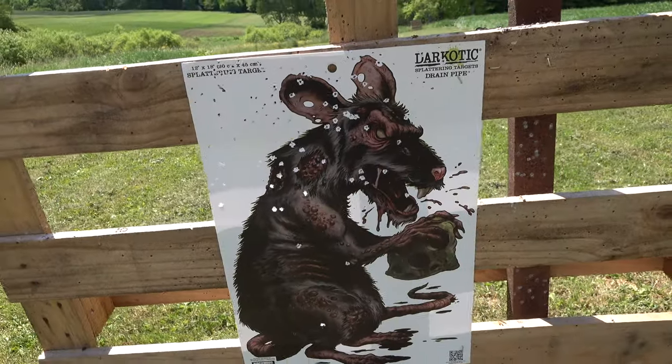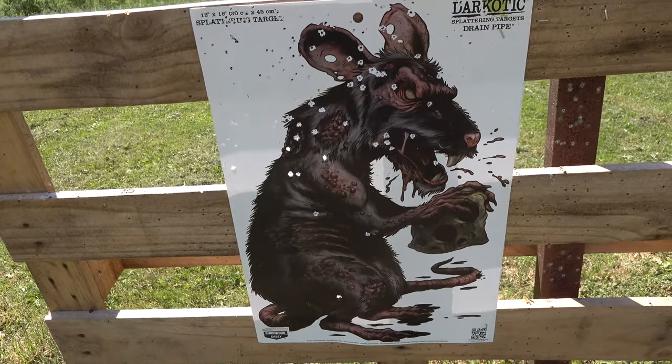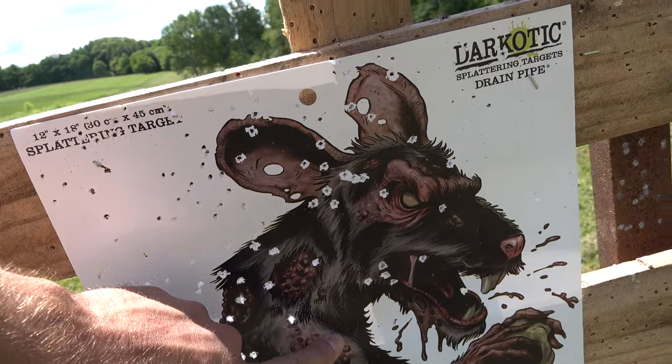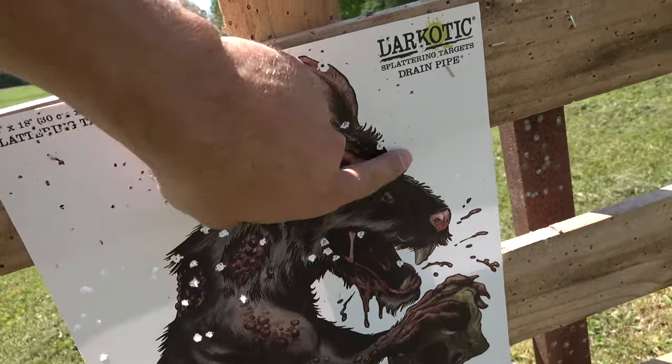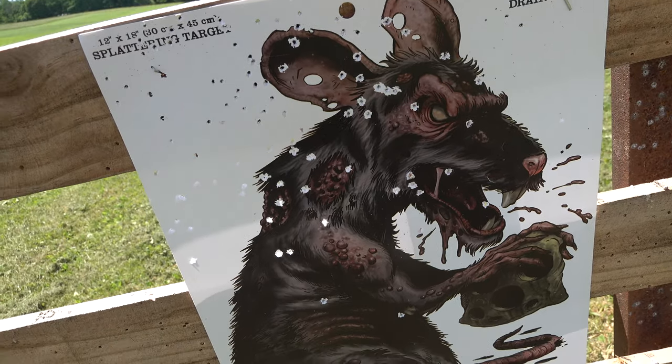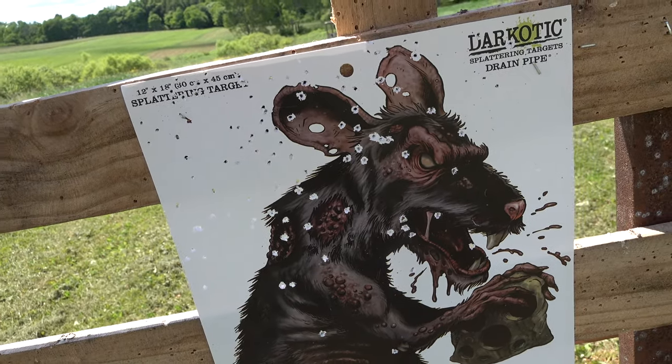At 45 yards we got a very dead turkey. I was aiming right here, and a lot of my pattern hit a little bit above it, which is kind of what I want. Good deal.